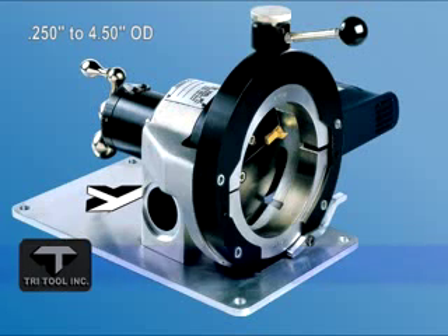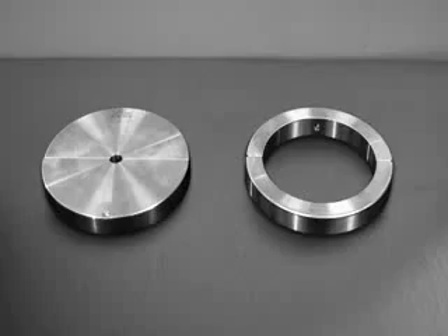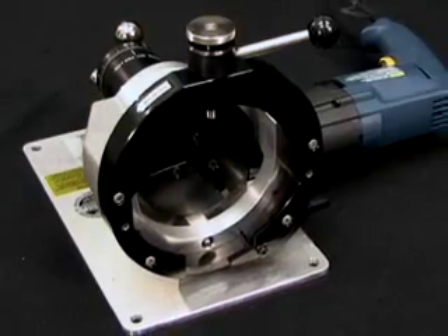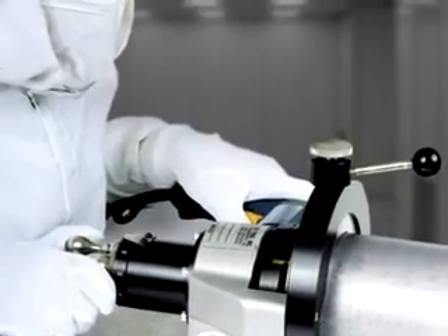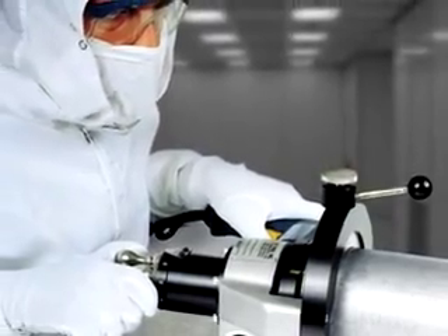The Model 304 squaring machine works with quarter inch to four and a half inch tubing. It features quick change saddle sets for squaring, or an optional quick change self-centering collet system for both squaring and beveling. The Model 304's unique cutting head permits installation of up to three tool bits for squaring, beveling, or special weld prep operations. The machine's powerful variable speed dual range AC drive motor provides optimal speed control.